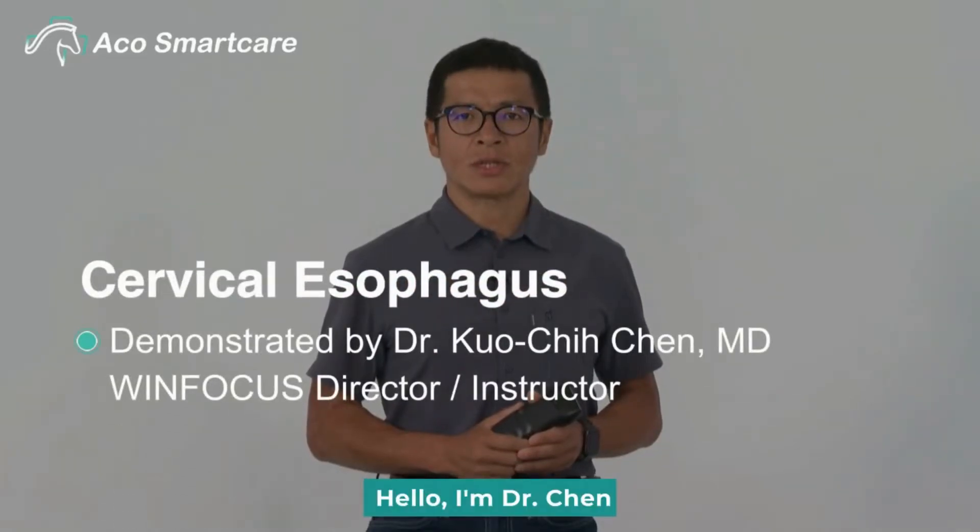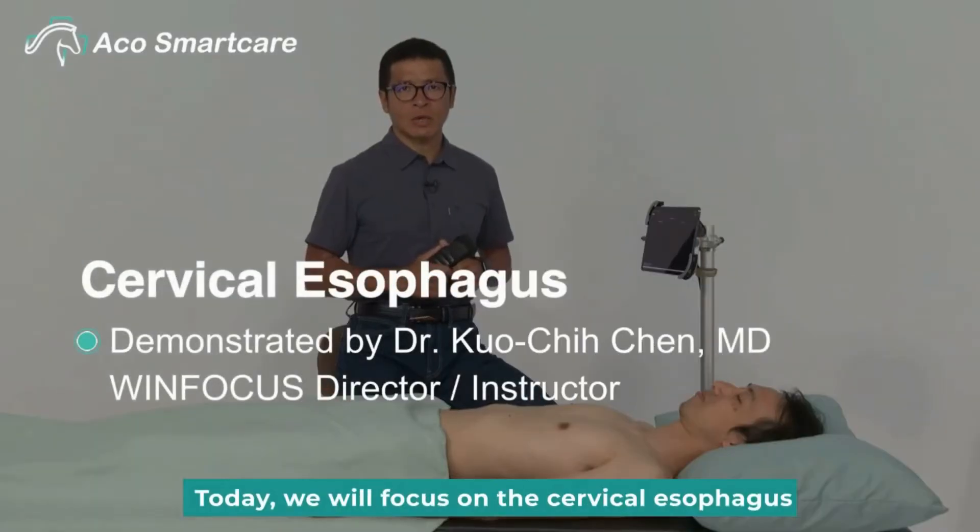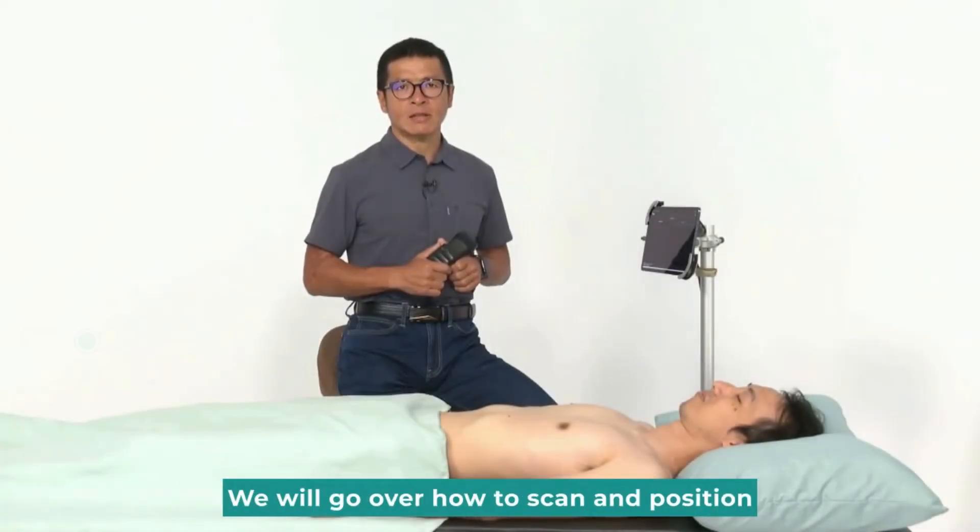Hello, I'm Dr. Chin. Today, we will focus on the cervical esophagus. We will go over how to scan and position.